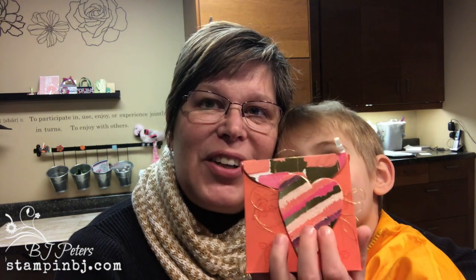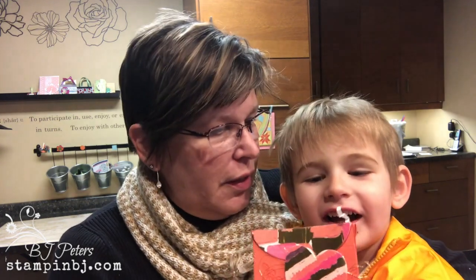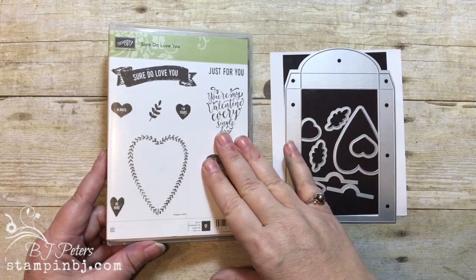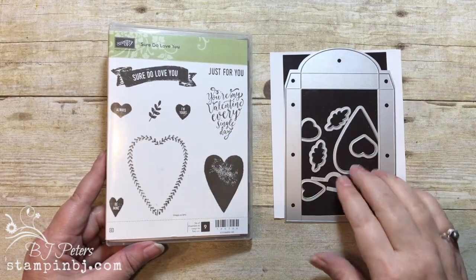Hey, BJ Peters here from StampinBJ.com. I'm an independent Stampin' Up demonstrator and I've got my grandson John with me, who likes to be in the video. Today I want to show you how to make this cute box that John is sharing with you — it's got fun treats inside. Now let's get started. I'm showcasing the Sure Do Love You bundle and the Lots to Love Box Framelits.